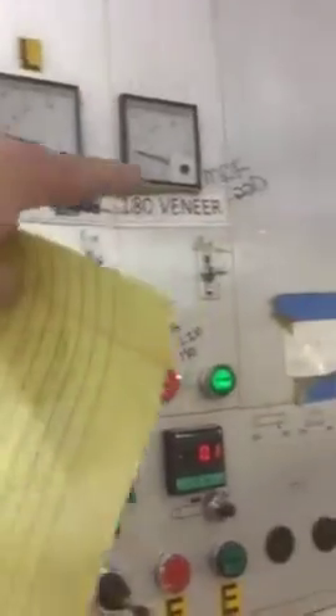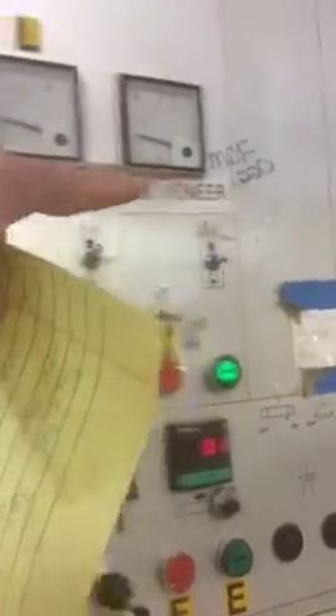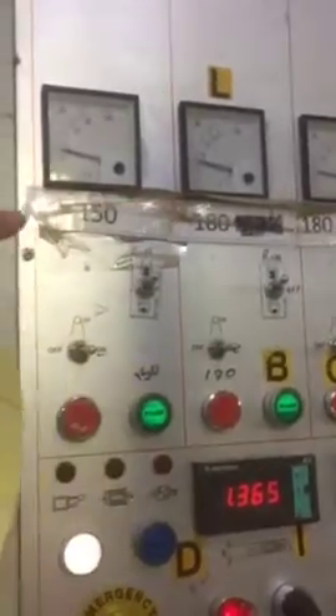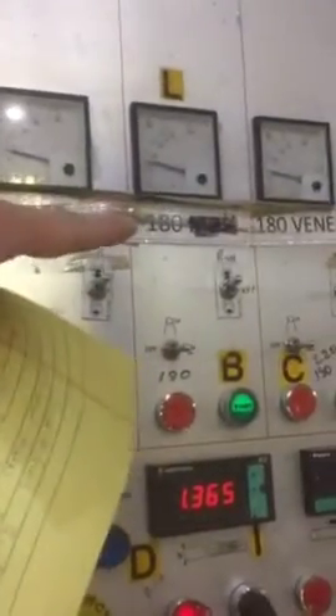If we do MDF, then we run 220. But for all other wood species, we're running 150 and 180 — the first head and then the finishing head.